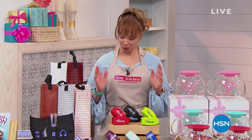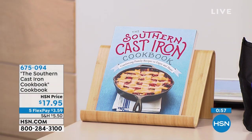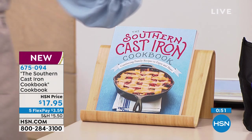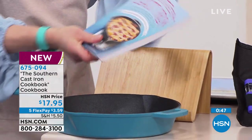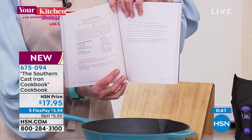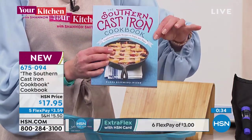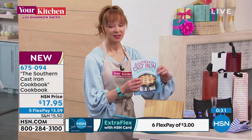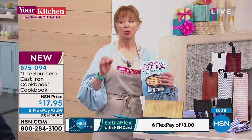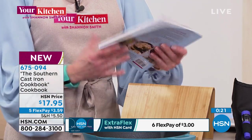In your kitchen, we do something called Five in Five — my version of cardio, how I burn calories by shopping. We're starting off with the Southern Cast Iron Cookbook, because I know a lot of you are still calling on that Kitchen HQ skillet. From sweets to savories, pies, hashes, chicken wings — there are only 400 available. It works hand in hand with the Kitchen HQ we just had. On a five-pay flex pay for this show at $3.59.